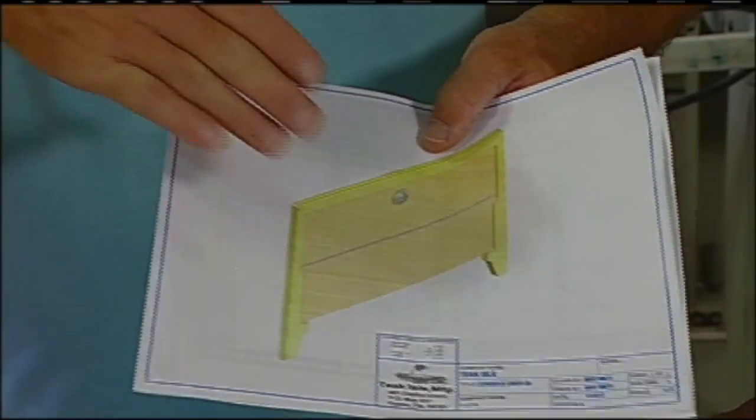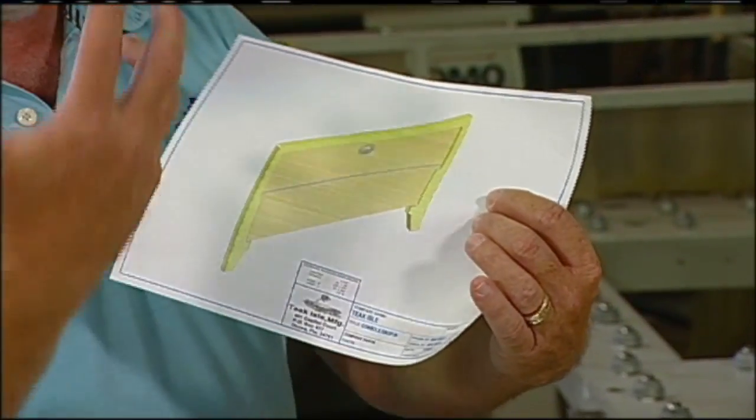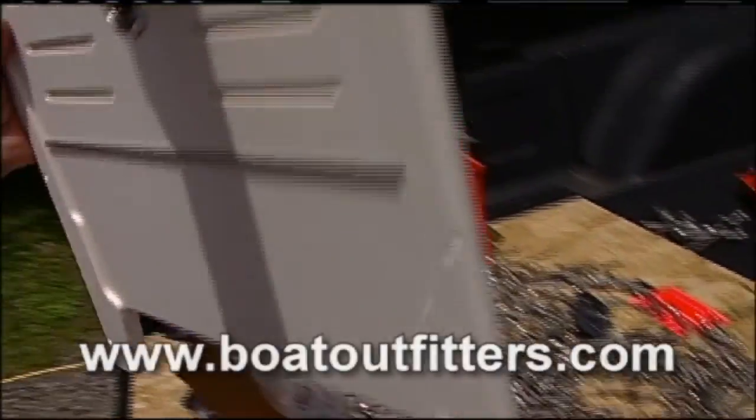My question: these are solid doors. You have the capability of making them with louvers so you get some additional airflow. Absolutely — that's on the drop-down menu on the Boat Outfitters website. You can specify with or without louvers, and I think that's going to set the door off even nicer.